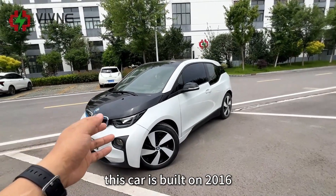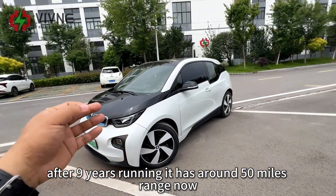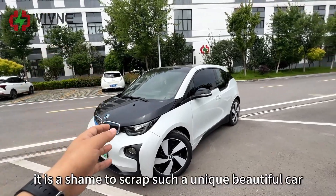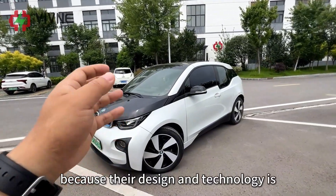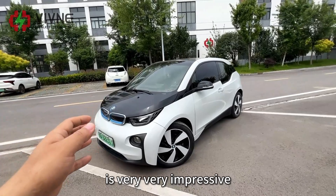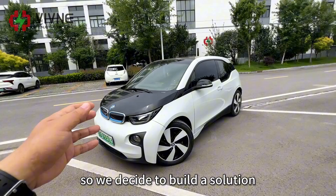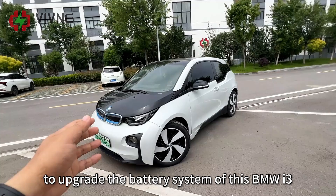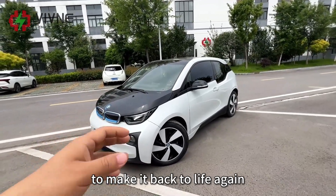This car was built in 2016. After nine years of running, it has around 50 miles of range now. It is a shame to scrap such a unique, beautiful car because their design and technology is very impressive — I rarely see some of their design choices even today. So we decided to build a solution to upgrade the battery system of this BMW i3 to make it back to life again.